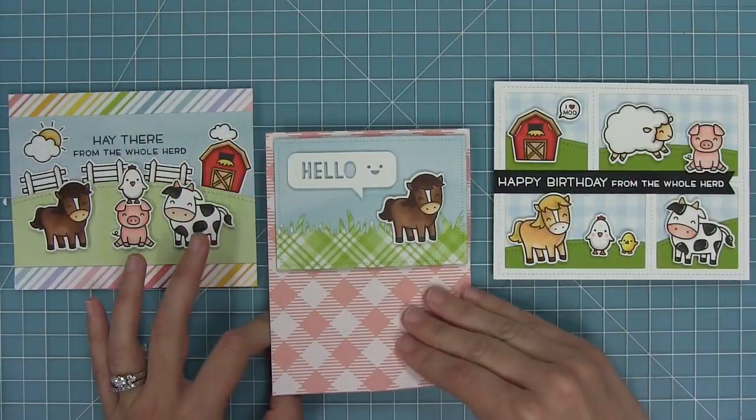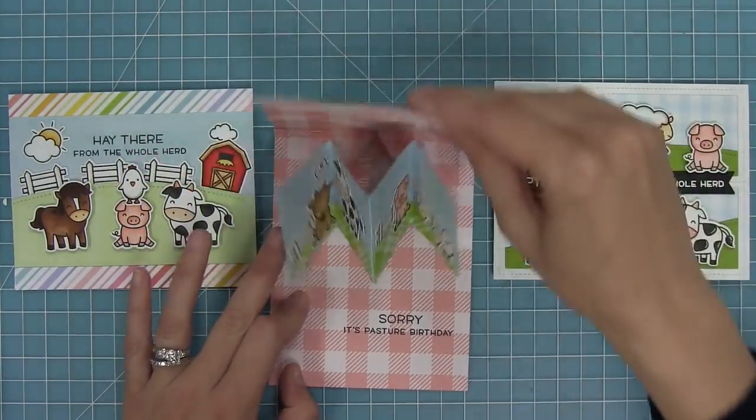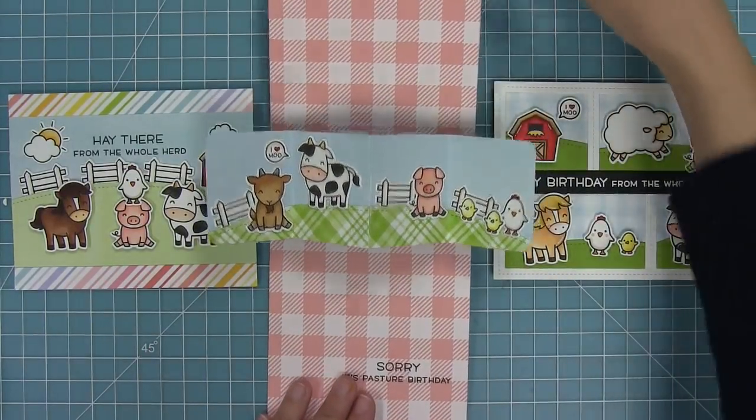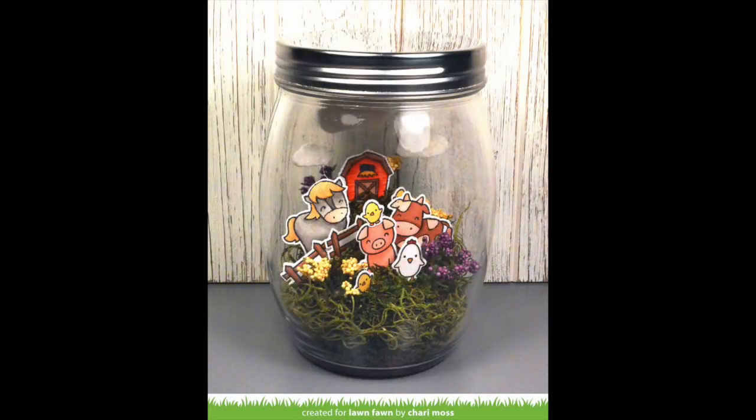Here's a look at all of the cards we made, and of course I had to play with the pivot pop-up again because they're just so much fun. I love all of these cute different looks you can get with this set, and these little farm critters are just going to make anybody smile.